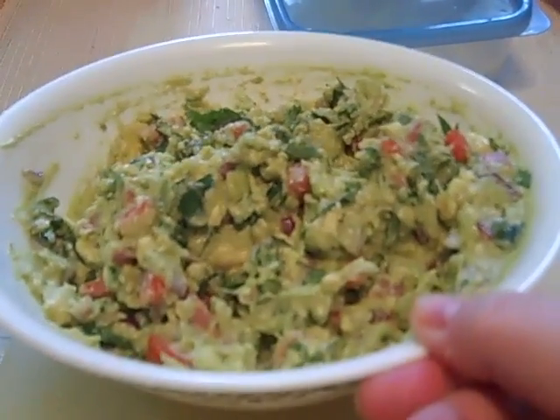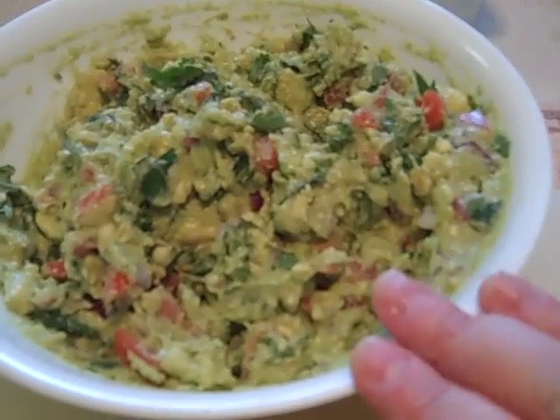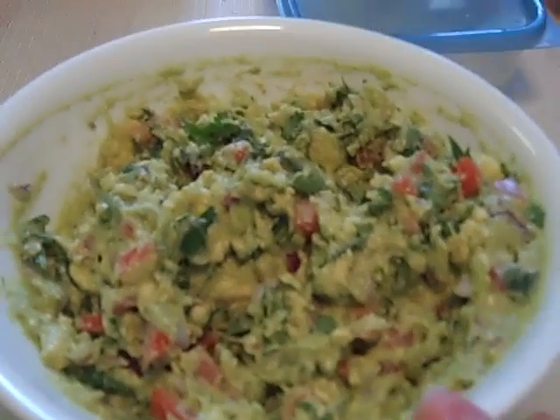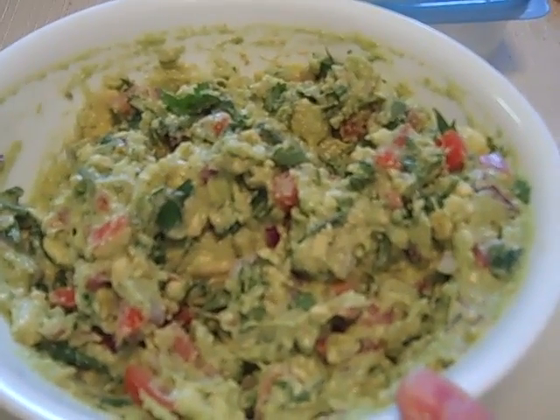There is my guacamole. Some people do less stuff in it - I like a lot more chunks of stuff in it. Some people like it more avocado with less tomato and onion. We'll be trying it here in a few, so we'll be back when we try it.